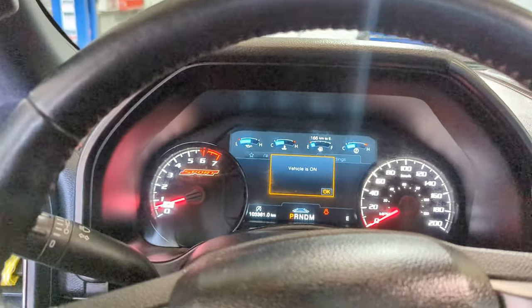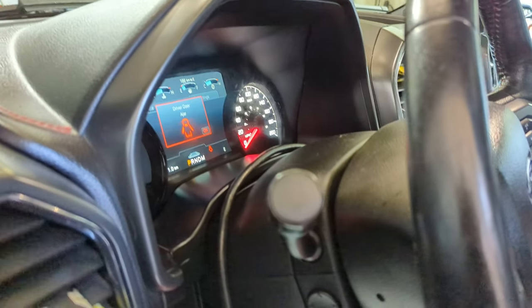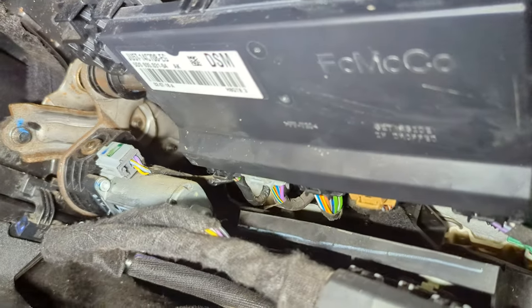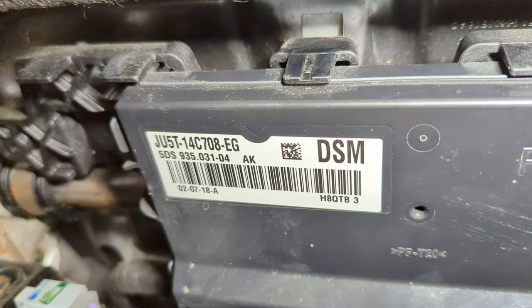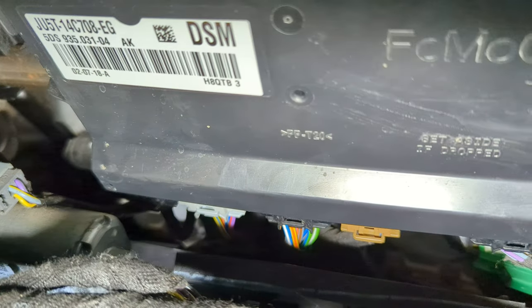Anyway, we found out the problem. Right here is the box — it says DSM. The issue was those plugs in the back that are connected to it were loose.